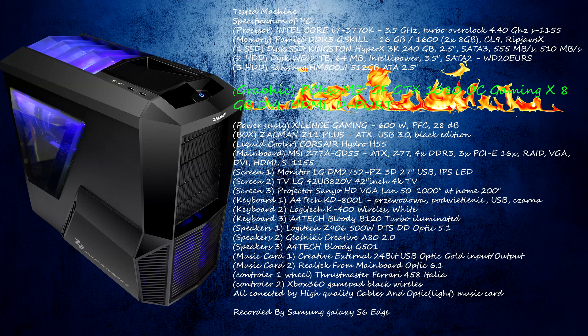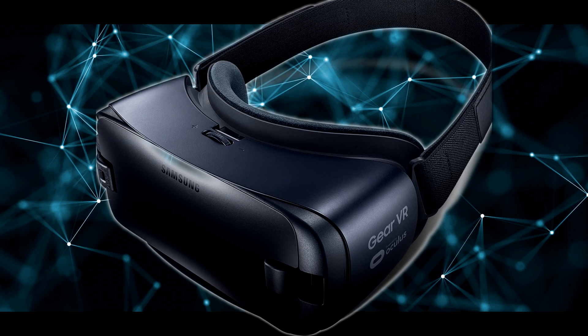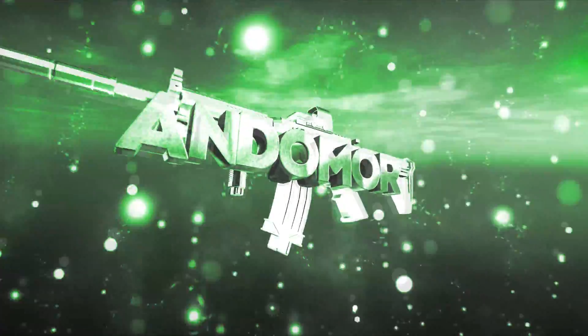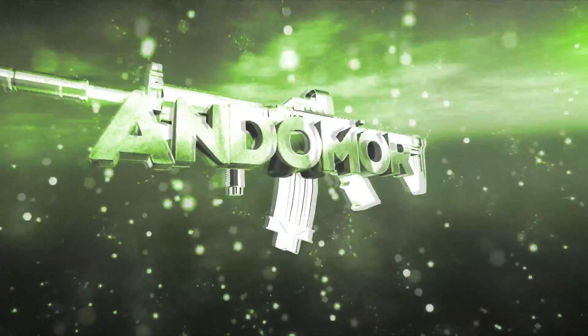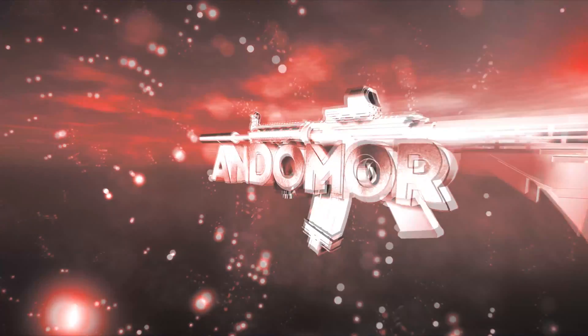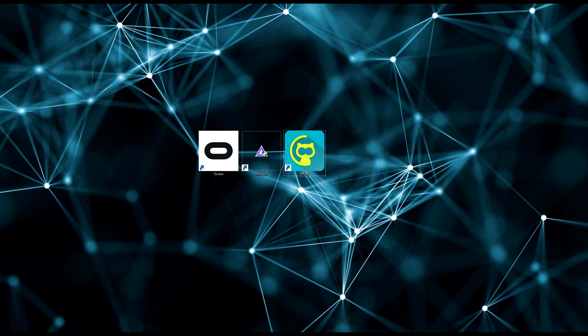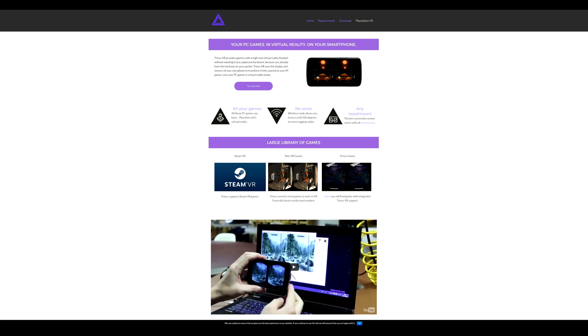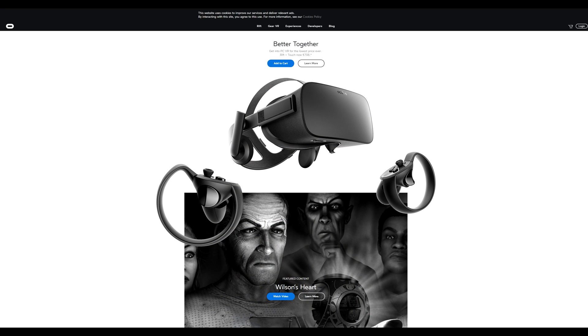Hello YouTubers and welcome back. Today I introduce VR for Aster. So let's get started. In the beginning we will need to have three programs: first will be Fow Ridge, which is compatible with all programs. Then you will need Trinus VR, and of course drivers and program from Oculus Rift.